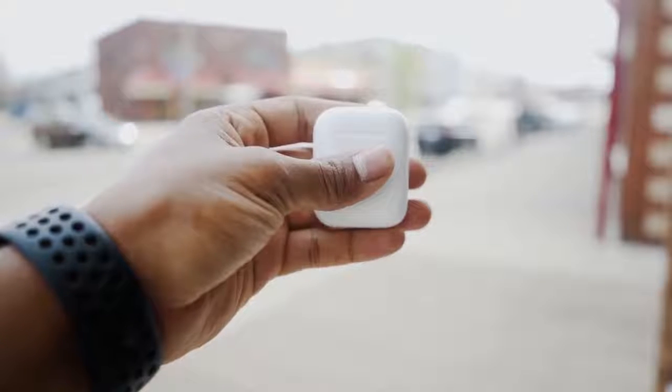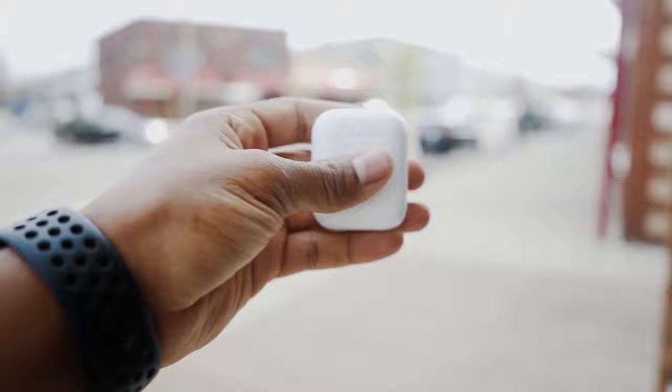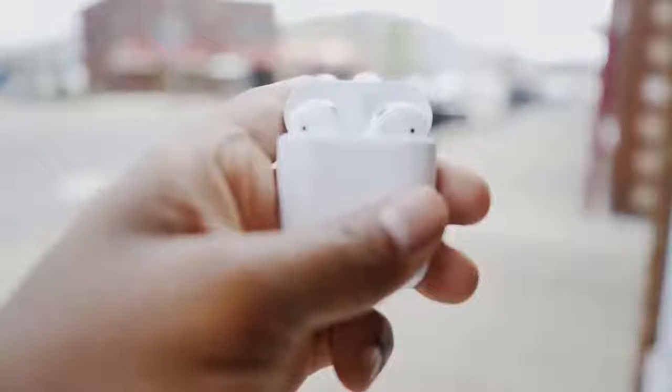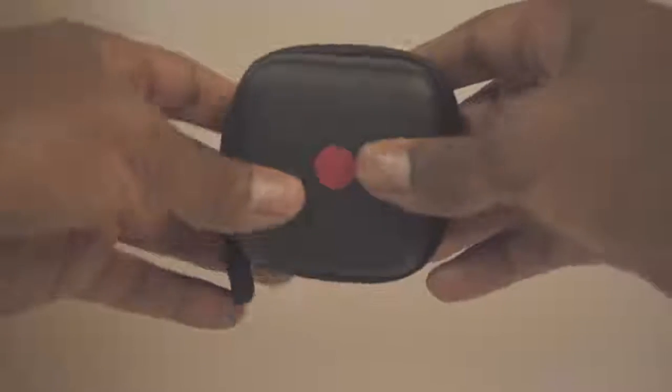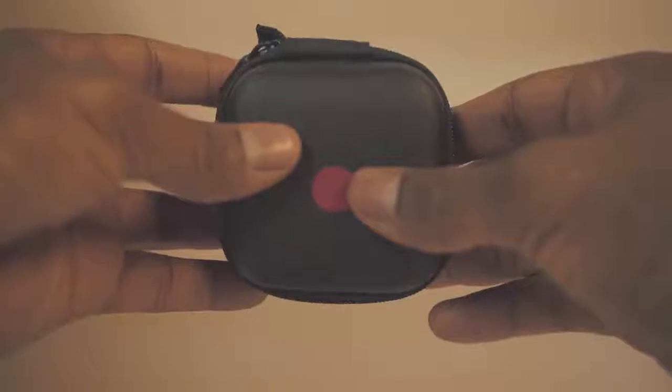This video is sponsored by Kakulo. What is going on everyone — as always, thank you so much for checking out my channel. Today I want to talk about the three accessories you need for your first and second generation AirPods. Luckily, you can purchase all three of these accessories as a kit on Amazon from Kakulo — I'll make sure I leave the link in the description box.